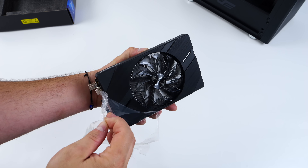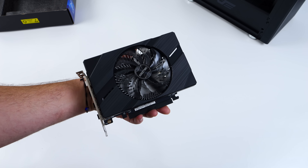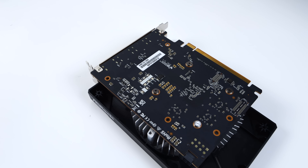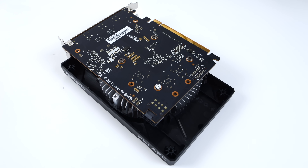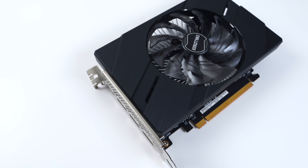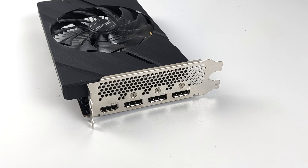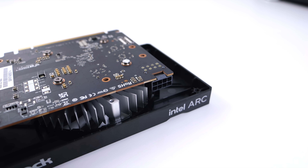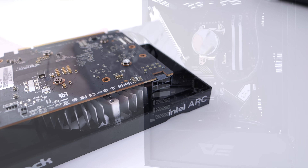At $99 for a brand new card, I do think this would be a great option for a budget build. If you don't mind going used, you can always find something for just a little bit more that will outperform it. But with Intel's recent driver updates to their ARC series, we do see a nice boost in performance on the A380 from the original launch drivers. Obviously they wanted to keep this really low cost, so there's no RGB. It's not much to look at, but we do get one full-size HDMI port and three full-size DisplayPorts.